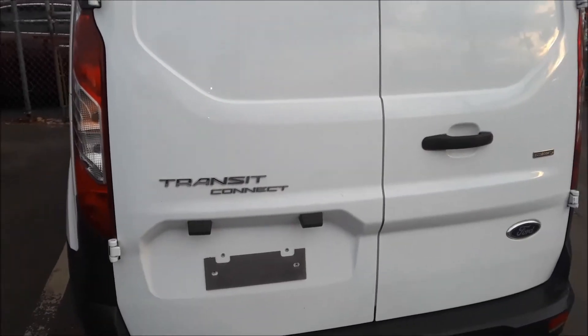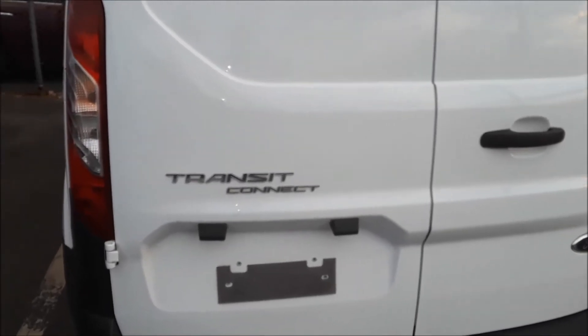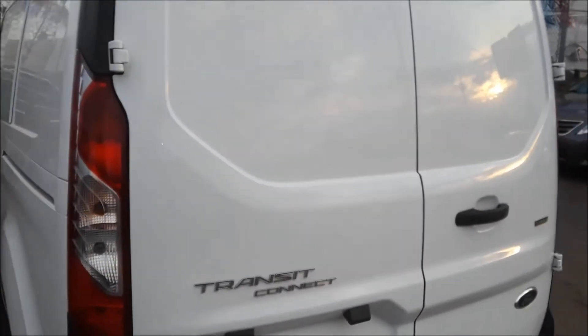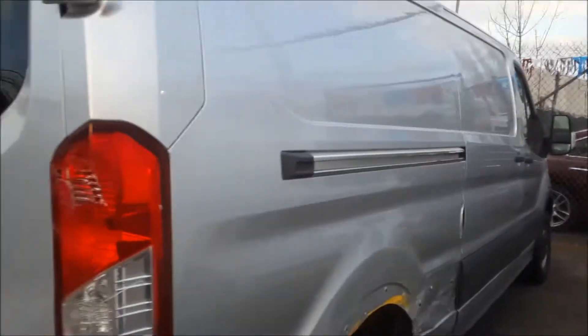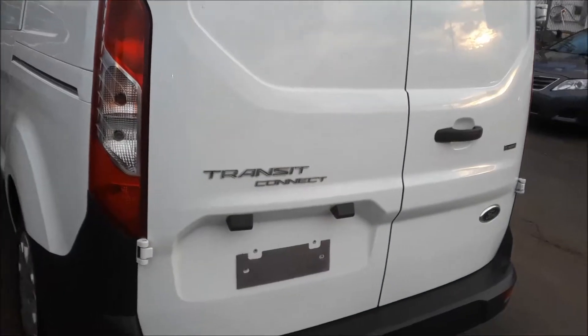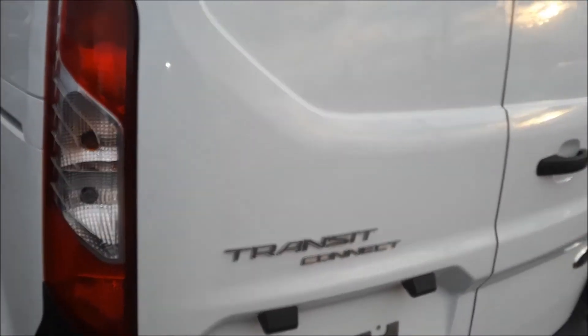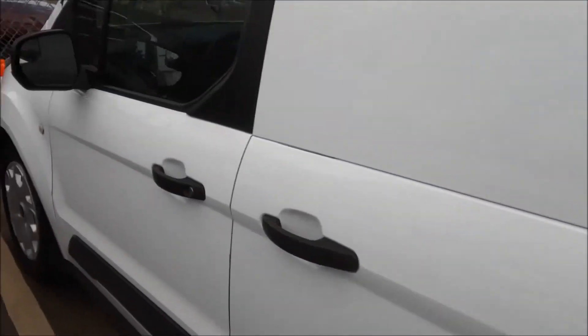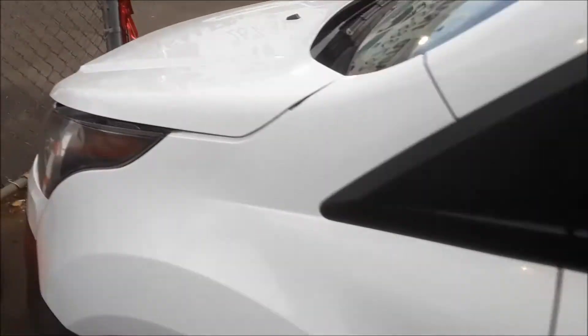Joe Beermaster here. Today we have a 2014 Transit Connect. This is the smaller Transit. This is the larger Transit. On the smaller one, the Transit Connect, I'm going to show you where the fuse box locations are and the OBD2 hookup. It's a little tricky on this one to find, but I'm going to show you.